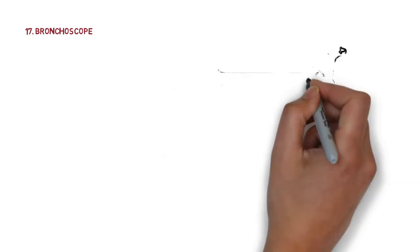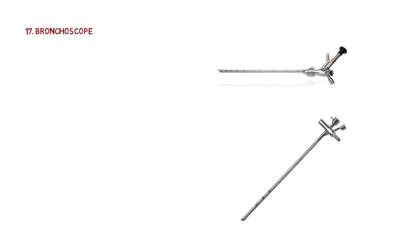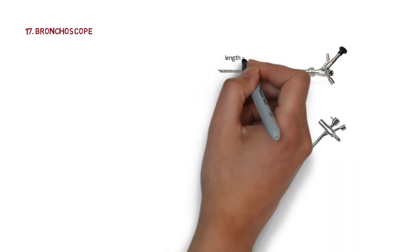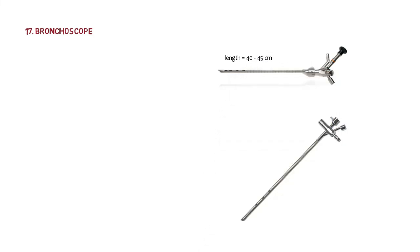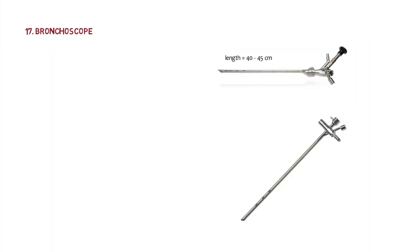The next instrument is the bronchoscope — a hollow rigid tube with a beveled end, about 40 to 45 centimeters long. It has vents on the side which are used for ventilation of the other bronchus. This distinguishes it from the esophagoscope, which has no vents; the bronchoscope has vents present for ventilation.